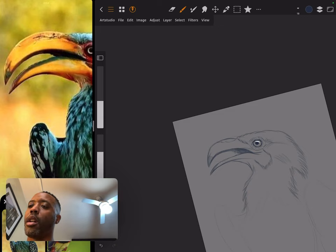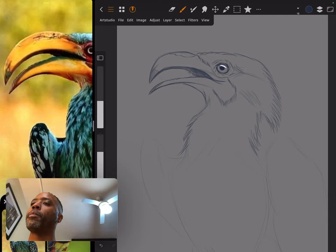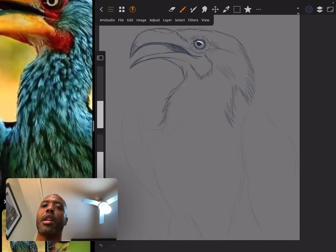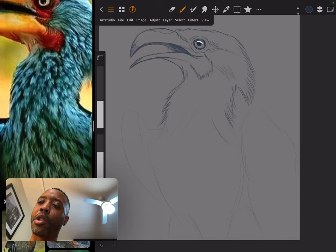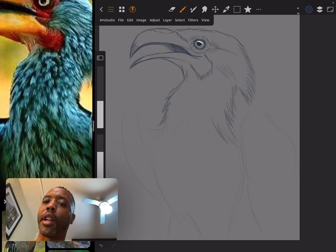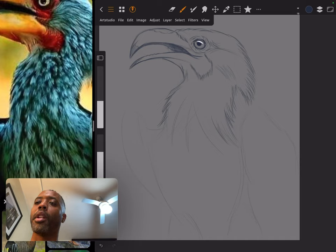It doesn't always look good — I'll zoom in, zoom out and say 'wow, that looks nothing like what I was trying to go for,' but it's still fun. Hopefully this gets people to understand what they're actually looking for in their images. I'm mainly studying the pattern on the neck — I can see there are patterns here, some straight-down strokes merging toward the center.